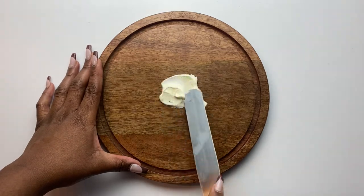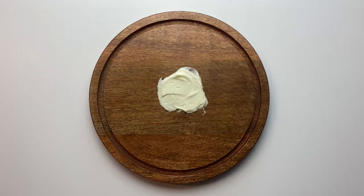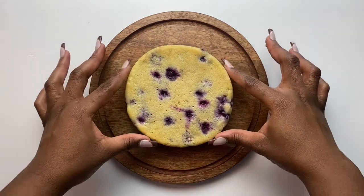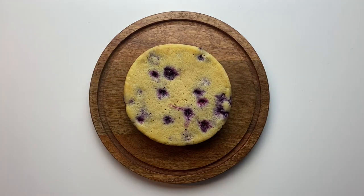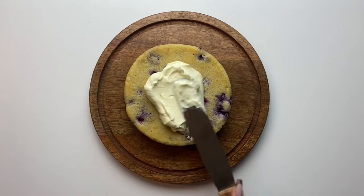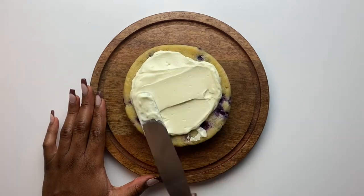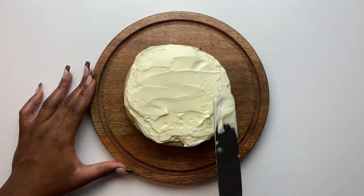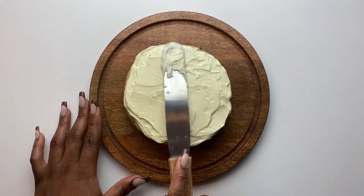To frost the cake, put a little frosting on the board to anchor it, then place the first cake at the very center. I forgot to mention — the cakes came out perfectly flat, so no trimming was needed. Add a generous dollop of cream cheese frosting on top of the first layer, then place the second cake on top.